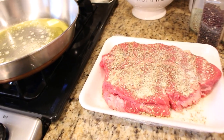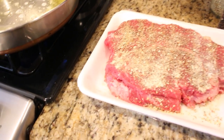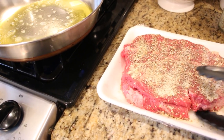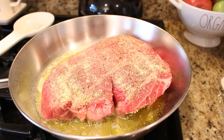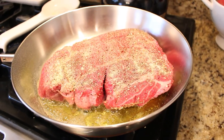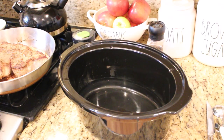Before I put this roast in the crock pot, I want to sear it first in some butter and olive oil. I have seasoned it really well with salt and pepper, garlic powder, and Mrs. Dash, and I'm going to sear it for just about five minutes or so on each side.